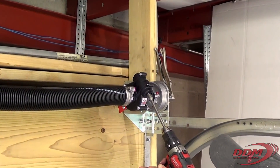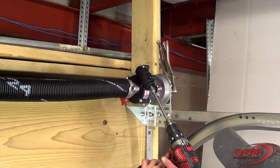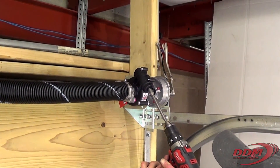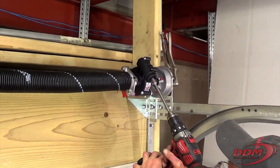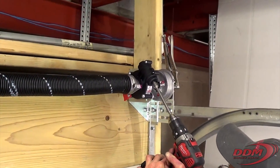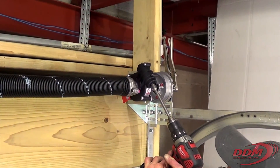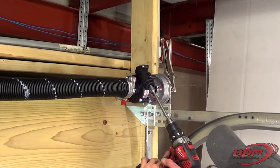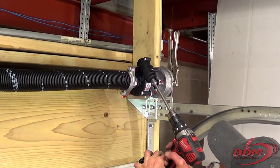That's a half a turn, one turn, two turns, three turns, four turns, five turns, six turns, seven turns, seven and a half turns.